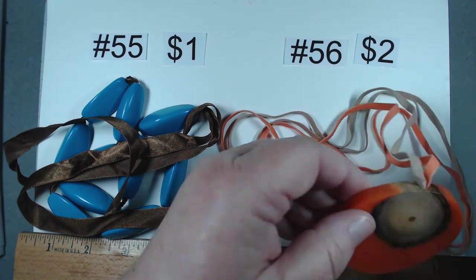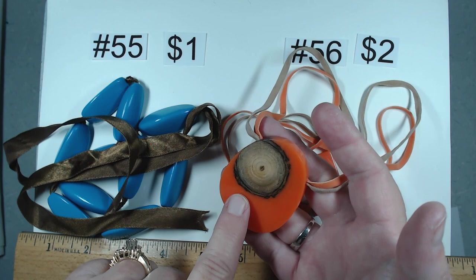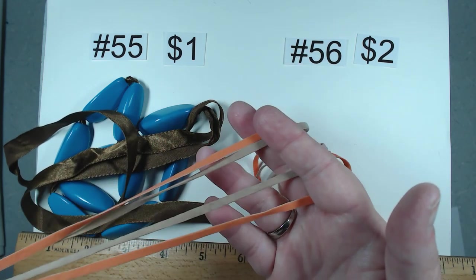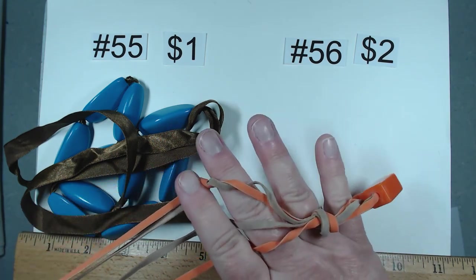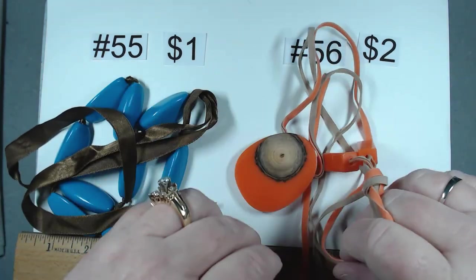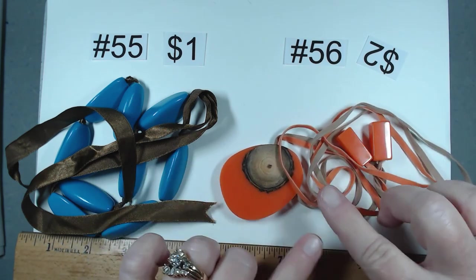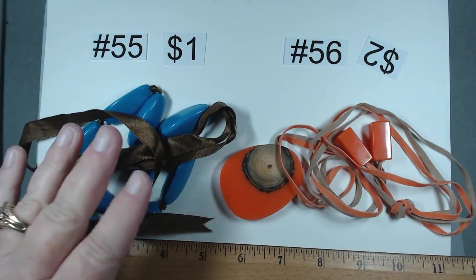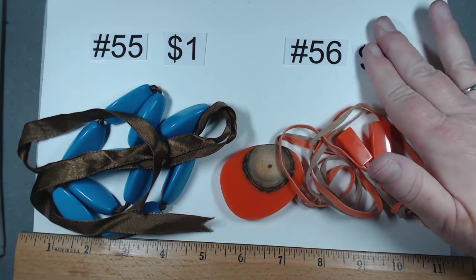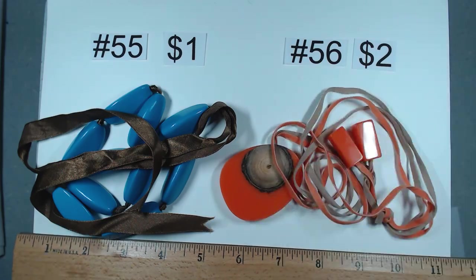56 is cool beans. This looks like acrylic around a piece of wood, then you have suede or faux suede, and these two pieces at the end. Super fun. About 26 inches around, the other one about 30 something depending on where you tie the ribbon. The orange one is $2, item 56.